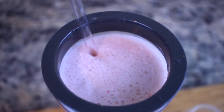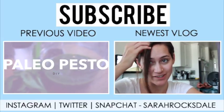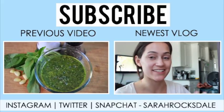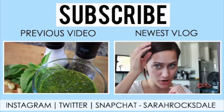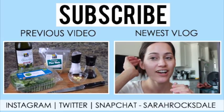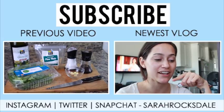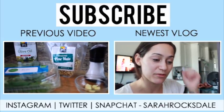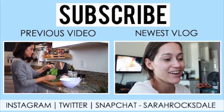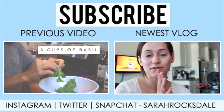Hey guys, so today I wanted to show you how I make the paleo pesto that you might have seen in some of my recent vlogs. Definitely check out my vlog channel if you haven't already — Kyle and I have been doing a Whole30. Later today I'm going to post a back-to-school video with this recipe involved, so I wanted to get this video up first. The ingredients you need are salt and pepper, garlic, pine nuts, olive oil, and fresh basil. The first thing you do is take out the fresh basil, separate the leaves from the stems, and add them to a bowl — I'm using about three cups of fresh basil.